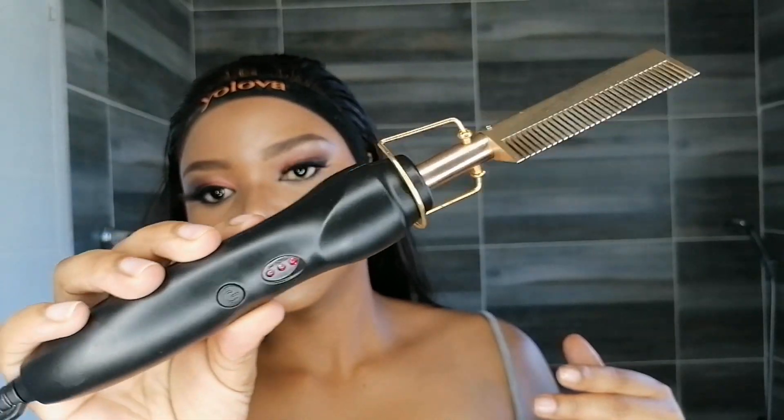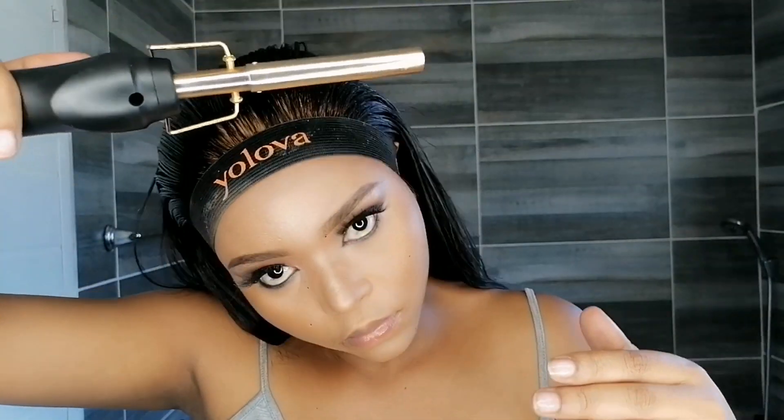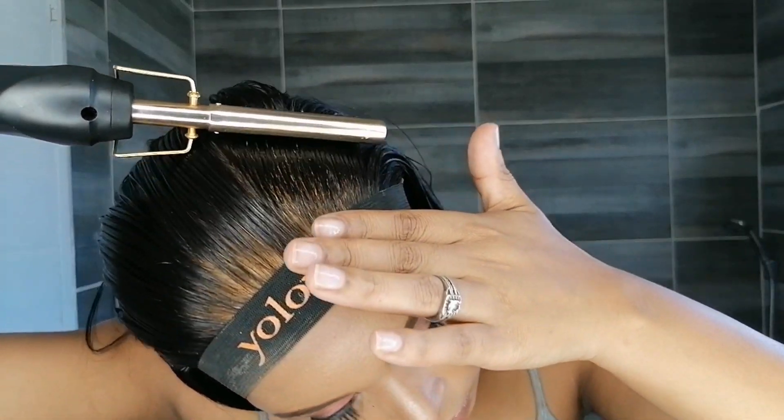I'm going to take my hot comb — I got this from Takealot. It's not the hottest but it gets the job done.